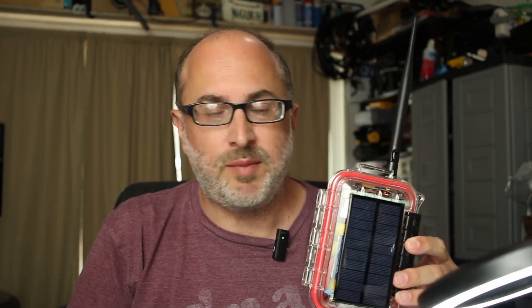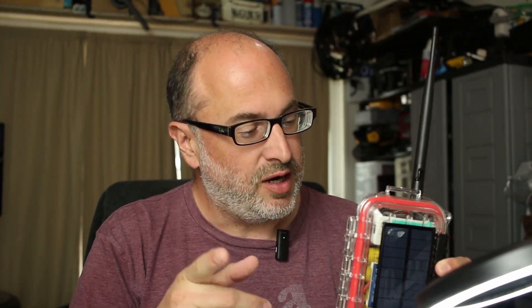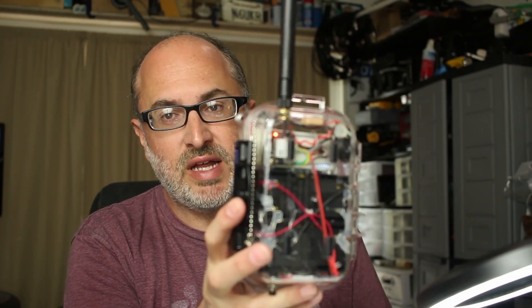A few days have passed since the build. In that time I've been able to do some testing. Here is the finished, completed device — you can see it is actually powered on, and the GPS light is lit up in the back there. It works great.